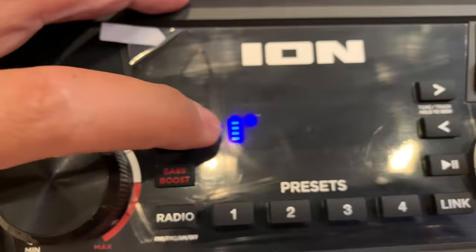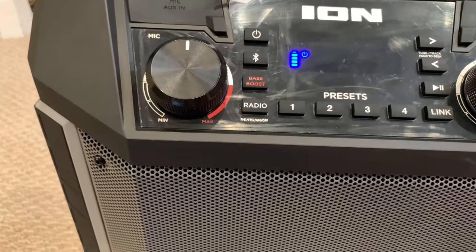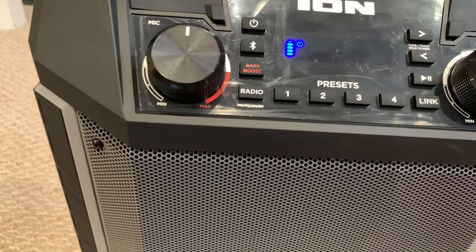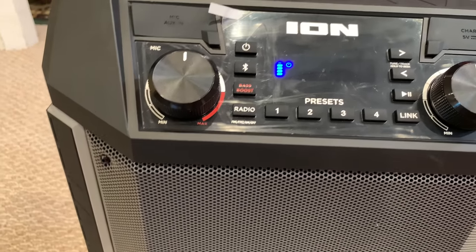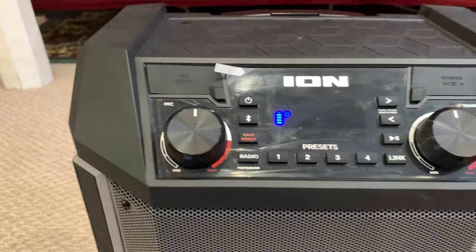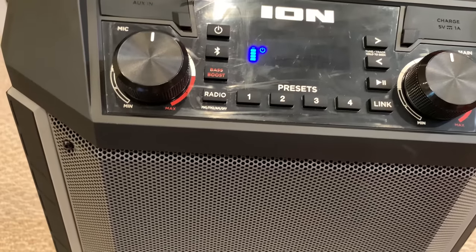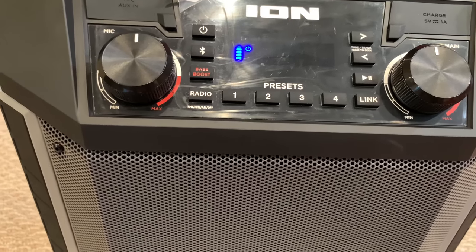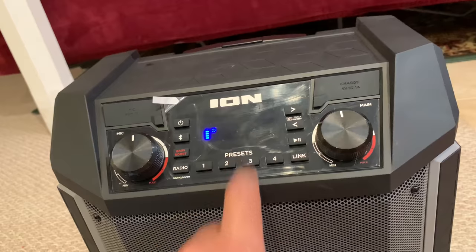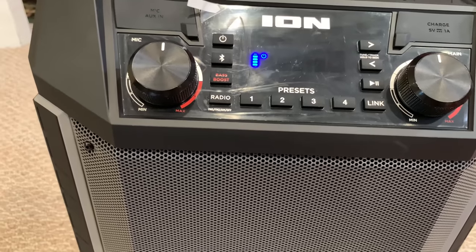There's also a display panel with multiple indicators: the charging indicator, power icon, and a lightning bolt icon that illuminates when the power cable is connected to wall power. You also have indicators for AM/FM radio, bass boost status, and link status showing whether this is paired to another speaker.